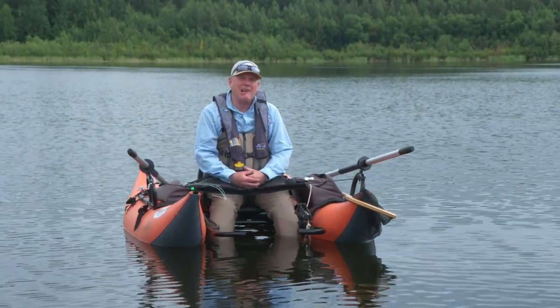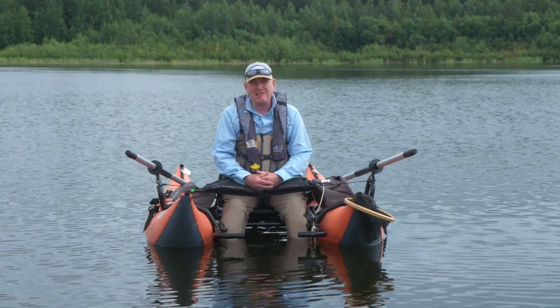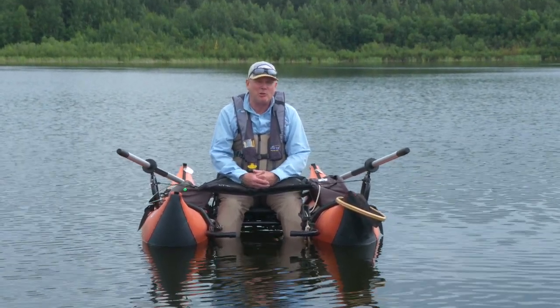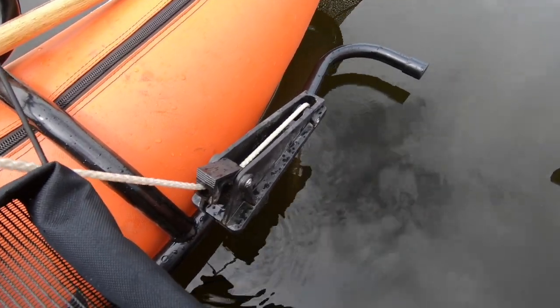Hello everyone, my name is Phil Rowley and I'm proud to be a Pro Staff member with Outkast Boats. On today's Outkast Boats tip, we're going to talk to you about double anchoring a pontoon boat — why you'd want to do it, and perhaps more importantly, just how are you going to do it?